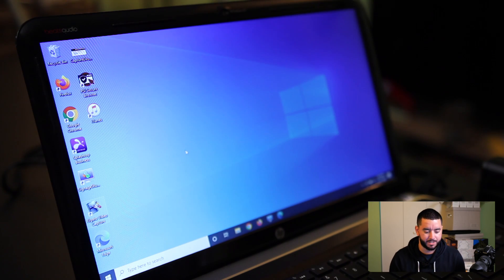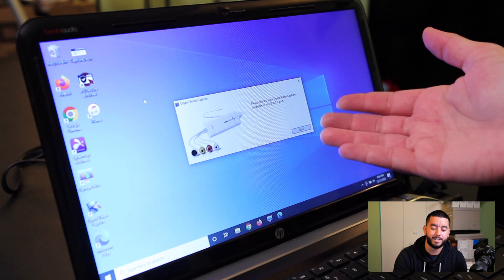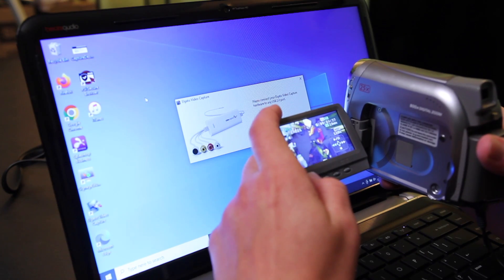The first thing you want to do is download the Elgato video capture software for your computer. Once you load up the software, you'll see a prompt. If your device is not already connected, it will ask you to connect a device. I have about 30 minutes of footage on the camcorder, so we're just waiting for it to rewind all the way back — it's going to take a minute. Old school technology.